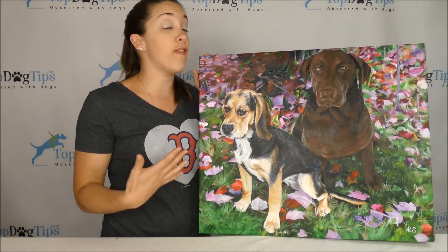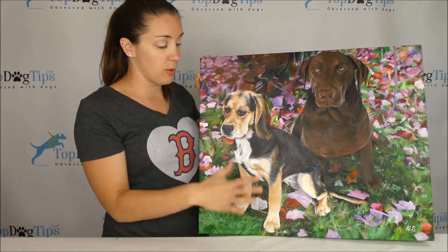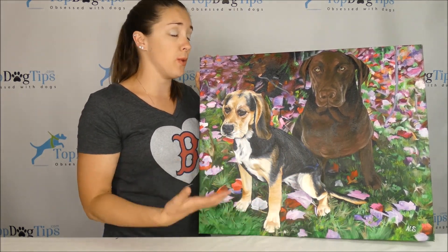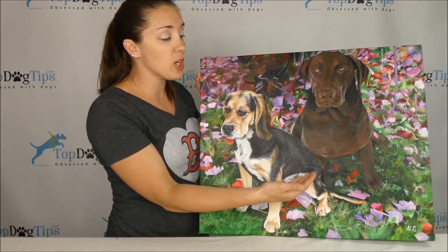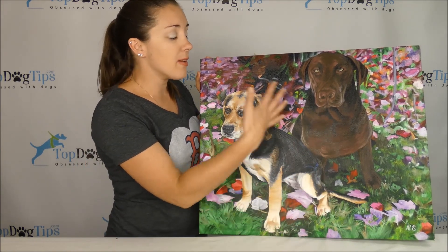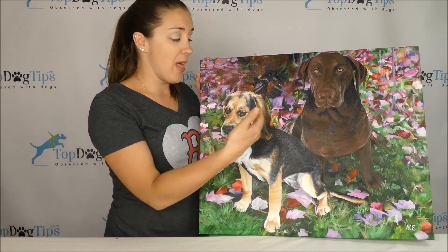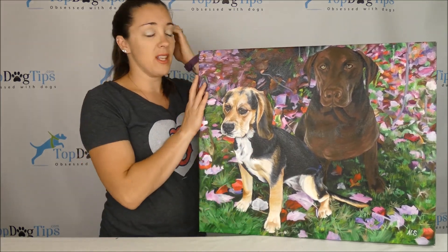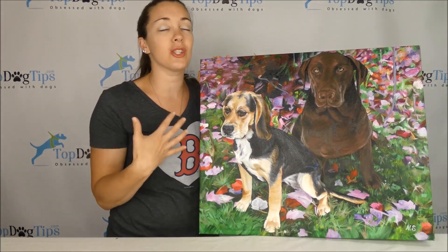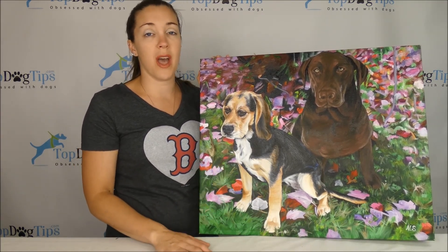You get online and upload your photo or photos. This was actually two separate pictures — a picture of our Beagle Molly on a background of fall leaves, and a picture of our Chocolate Lab Sadie sitting out in our front yard with green grass. They combined the two, using that beautiful background of the fall leaves, and got Molly and Sadie in the photo facing different directions. I just love the painting — it took my breath away when I took it out of the packaging.